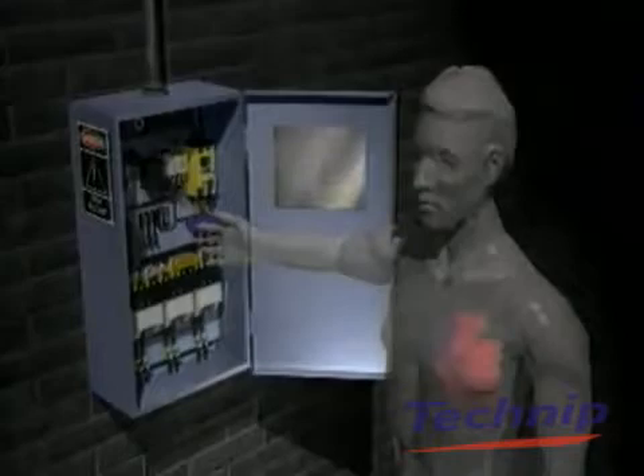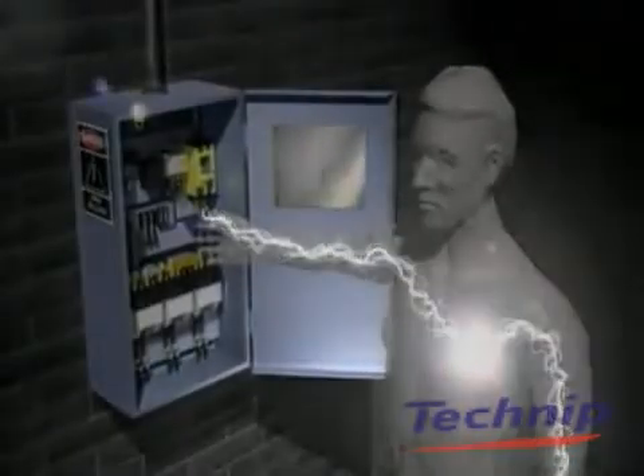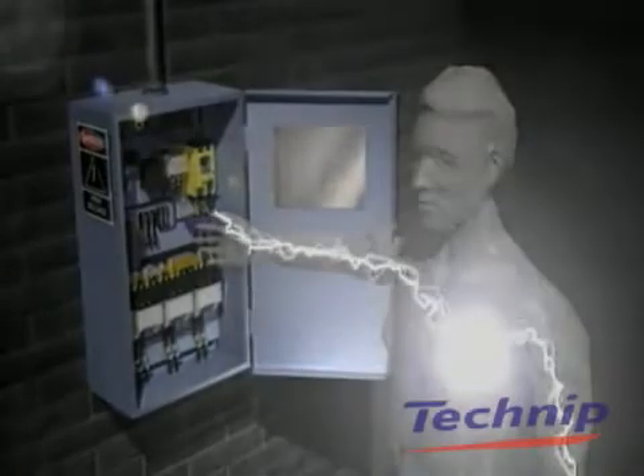If you receive an electric shock, a current of electricity spreads throughout your body. A current of 500 milliamps passing through the heart is fatal, but even low-level currents can cause severe burns or lead to other injuries.